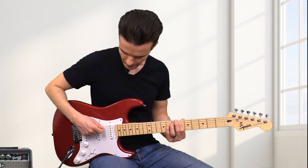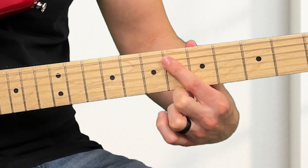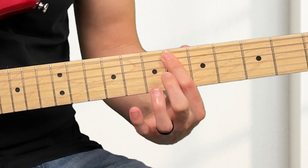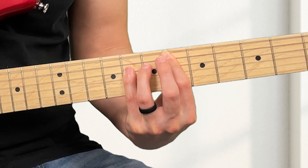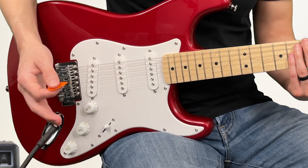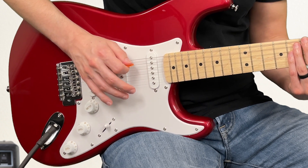You definitely don't want the low E-string to ring out, so what you can do to mute it is take your first finger and play it a little higher than normal, and that will mute the low E-string so it won't ring out. And of course, try not to play the low E-string. You can also put your palm here and mute it that way.